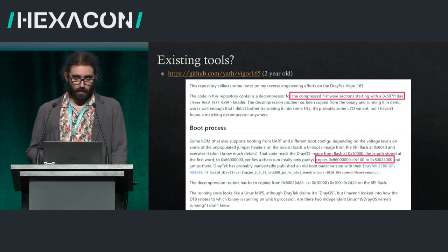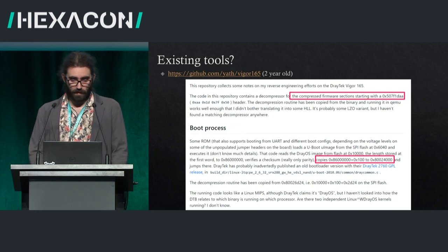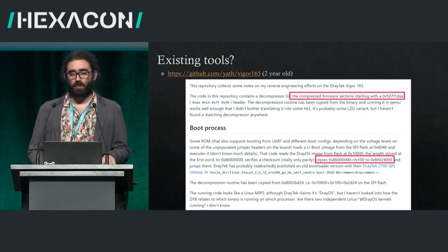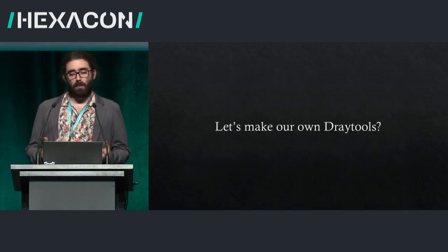There's a more recent and accurate tool for the Vigor 165 — which I didn't look at — but it mentions that the compressed firmware starts with some magic bytes and when mapped in memory starts at a certain location. It also says it's MIPS. One problem was that the tool came with no documentation, so if it doesn't work and you don't understand how it's supposed to work, you're stuck. So the next step was to make my own tools.